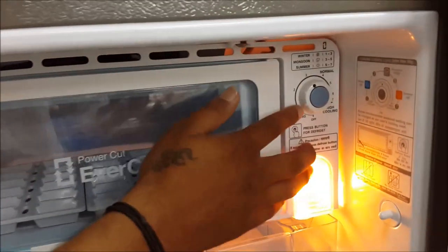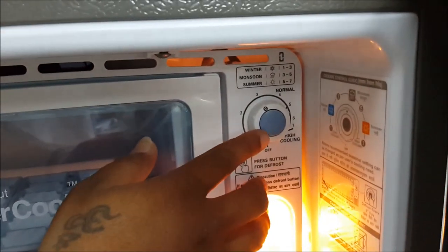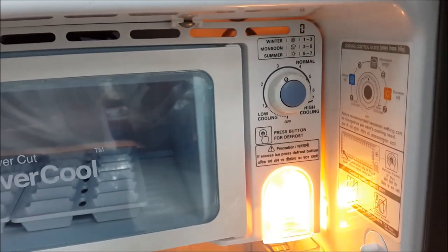On the rear end, there is an auto defrost button. When defrosting, the ice will melt and the water will be collected in the water collecting tray located behind the refrigerator.